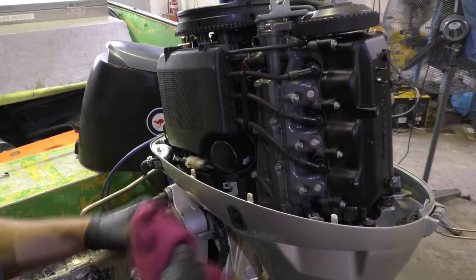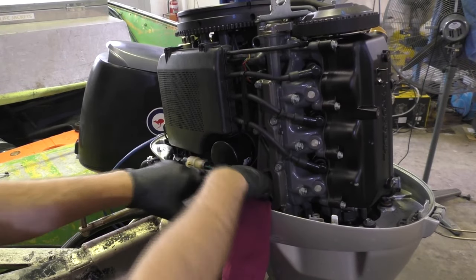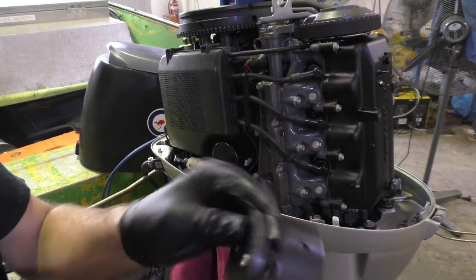Next thing I'm going to do is take the cowling off and take the oil filter out. On this Honda, the oil filter is just here on the side. I'm just going to poke a rag in here to catch some of the oil that's going to invariably leak when I undo it. To get the oil filter out I'm going to use this removal tool — a little 3/8th drive. I actually quite like this one, it's been quite effective.